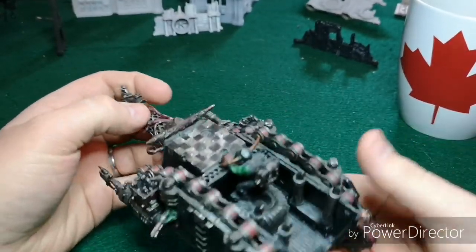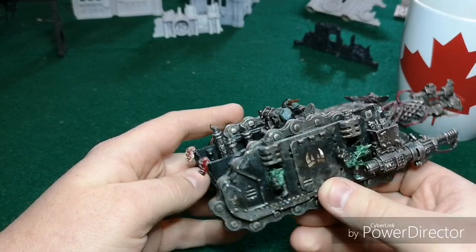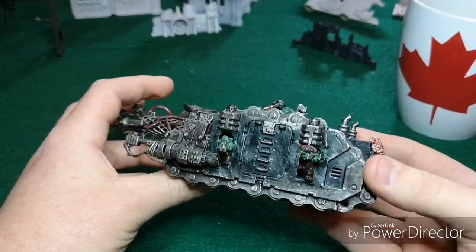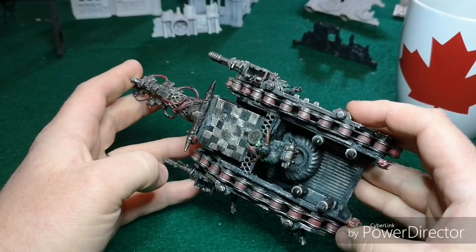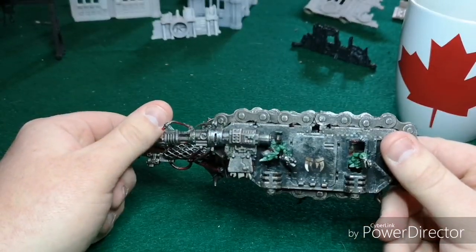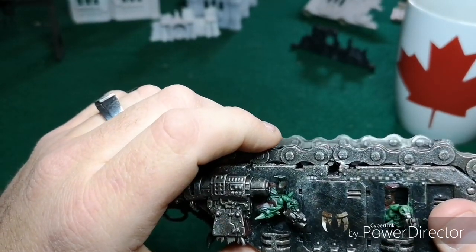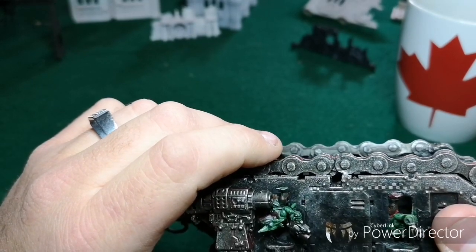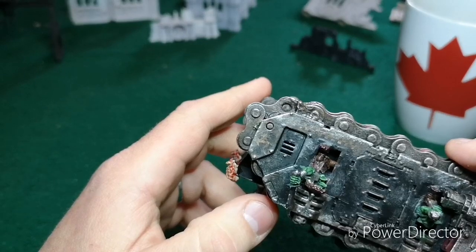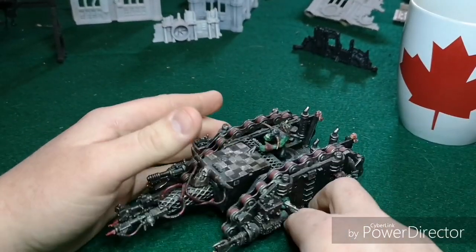My favorite part of this model has to be the tracks. I was thinking: what would an orc like? Regular tank treads just aren't loud enough - but bare large steel grinding on whatever surface, especially rock and terrain, would be a lot louder. So obviously: bike chain. I just cut it to size, wrapped it around, and it took a lot of patience with the glue. It's not so clean looking, but it's not sharp either so you don't have to worry about wrecking a table. I think it looks fine - beat up, which fits.